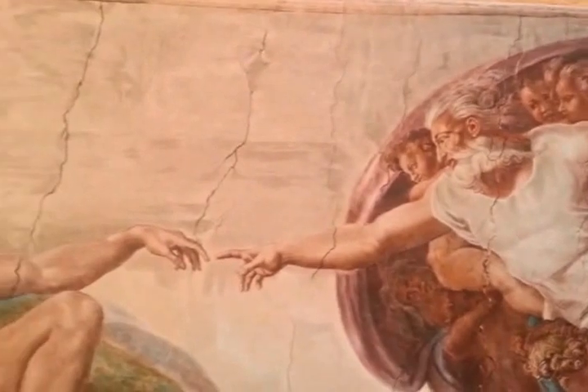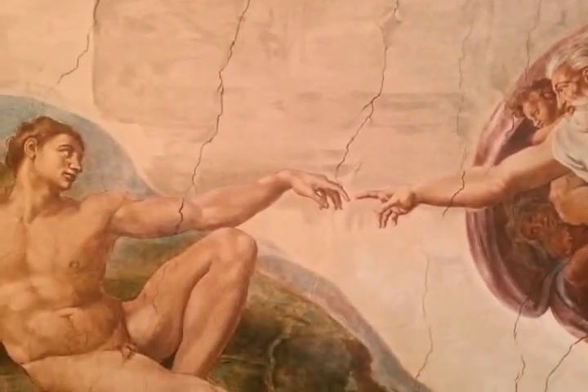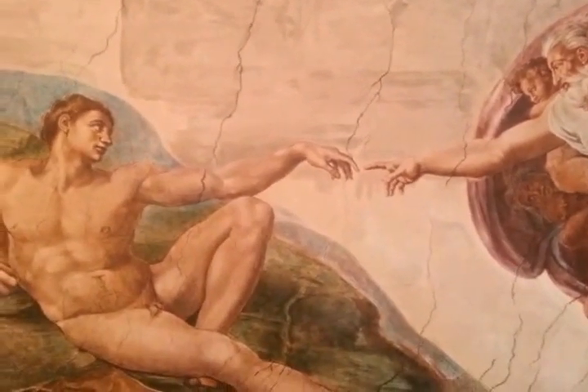Hello YouTube. I'm doing another video of this painting. This time we're going to be talking about the head of a black man.